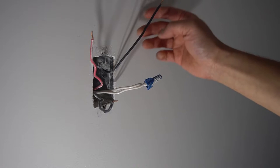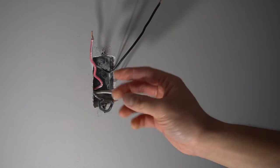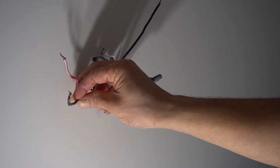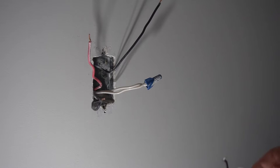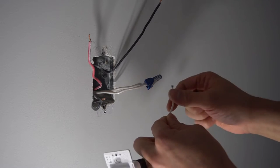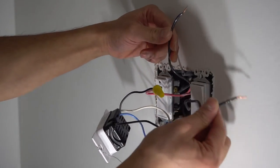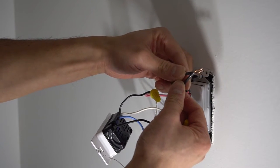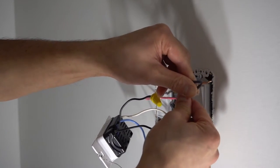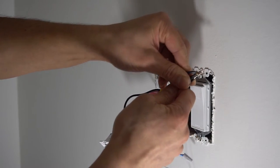Now we're at the other switch box. This wire is the 14-2 coming from the light fixture, and these two wires are the 14-3 travelers. We're going to start by splicing all the white wires together first, and then put the 14-2 black wire and the black 14-3 traveler together with the last wire on the switch.